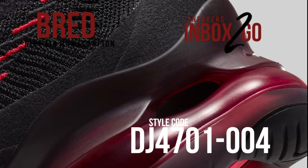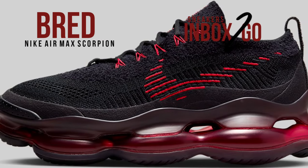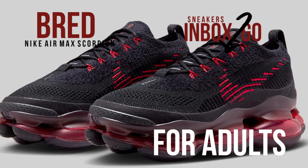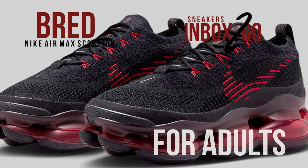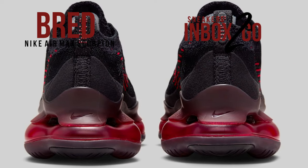The brand advertises it as using improved Air that gives tomorrow's comfort today, and it includes a thick full-length Air Max sole unit. Check out the official image and keep an eye out on Nike.com and select stores for the Nike Air Max Scorpion Bred release in the coming months.